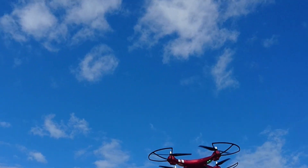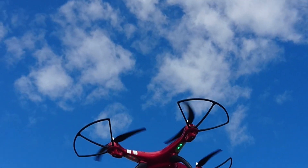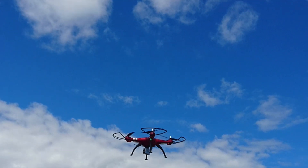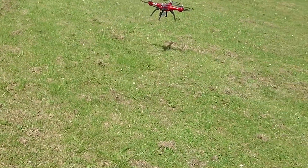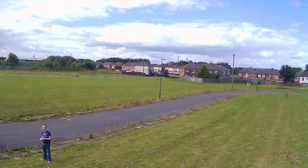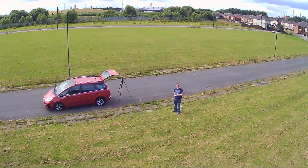Also included is an 8MP GoPro style action cam which sits neatly under the quadcopter. Some users have found that the supplied cage absorbs too much vibration from the propellers, so you may prefer to add some shock absorbing material between the camera and the quadcopter for smoother footage. As well as 720p and 1080p video, the camera will also take photos.